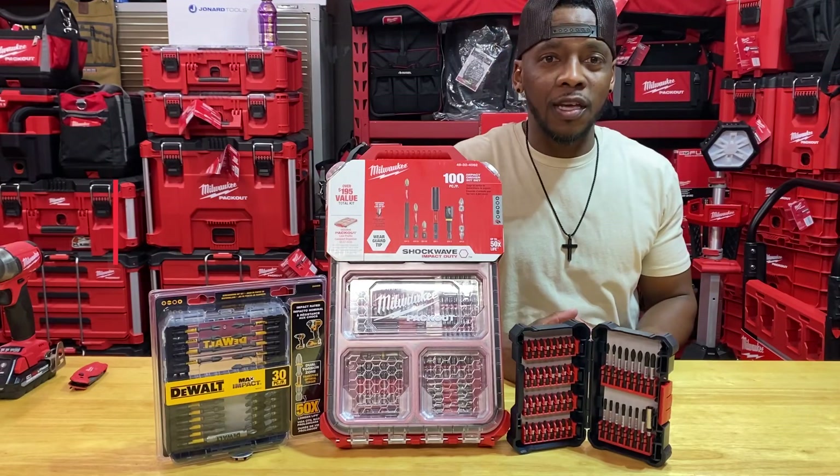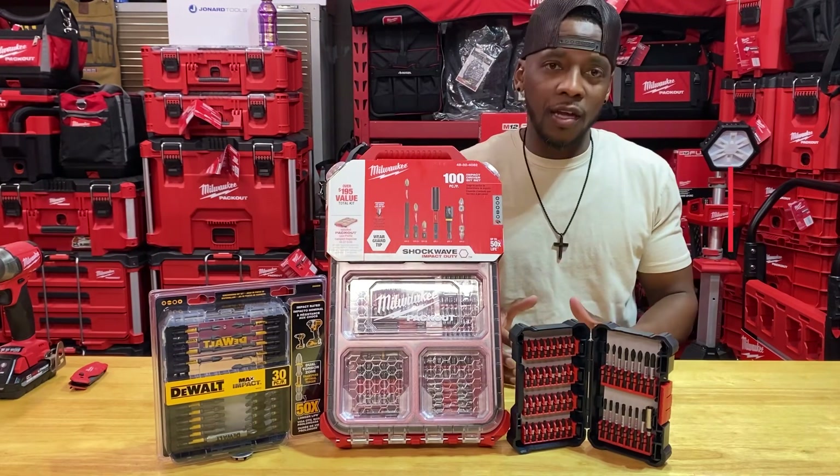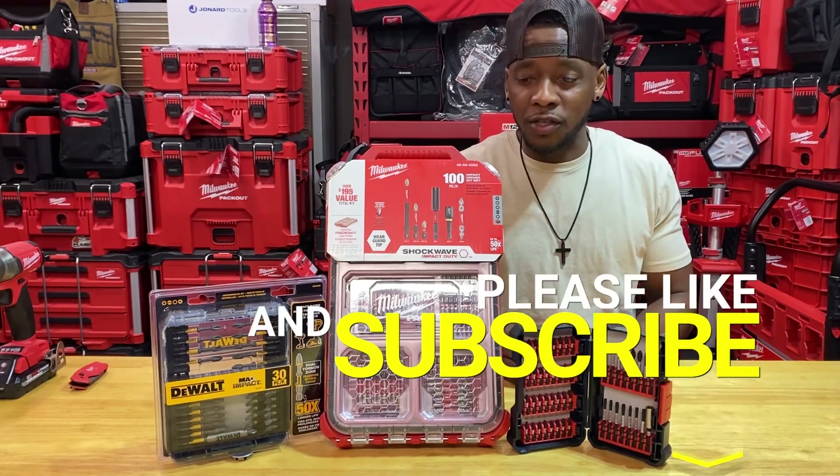What's going on YouTube? Welcome back to Complete Tech Crew. Today we're going to be taking a look at a variety of offers from different brands as far as bit tips or driver bit tips are concerned.